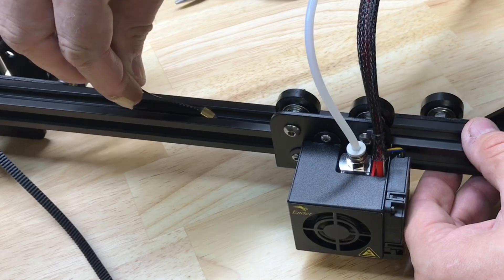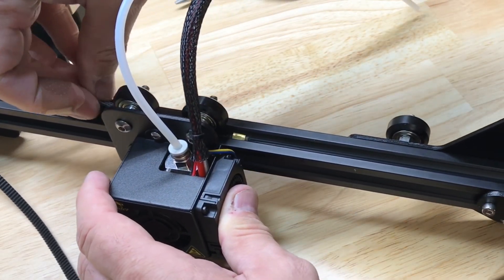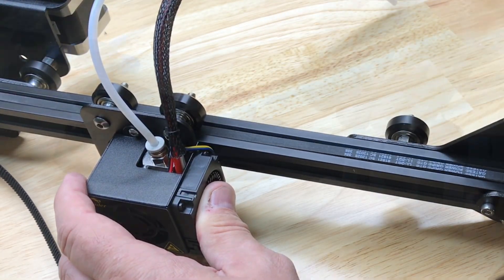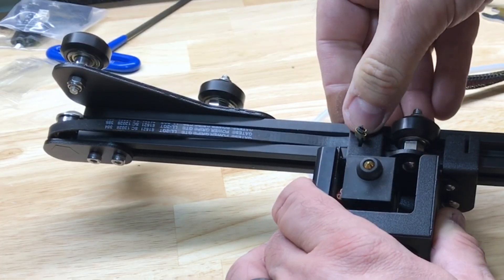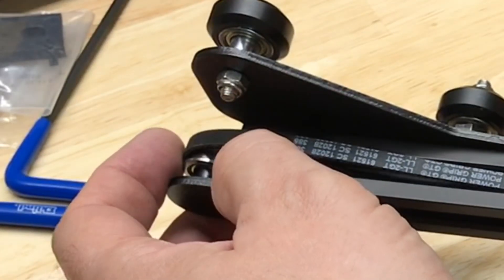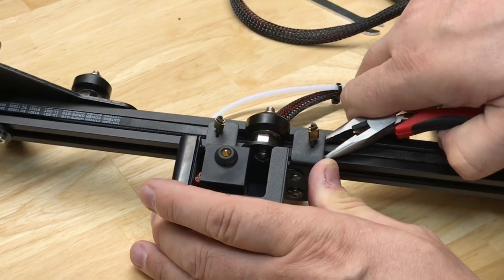Now stick the belt into the groove and slide the hot end over the top of it, then pull the belt through the other side. The needle nose pliers come in handy here once again. Bring it all the way around the idler, flip it over, and put the belt into one of the grooves of the hot end. Make sure the belt goes around the spline tooth wheel and around the idler, then install the opposite side of the belt into its groove on the hot end assembly.